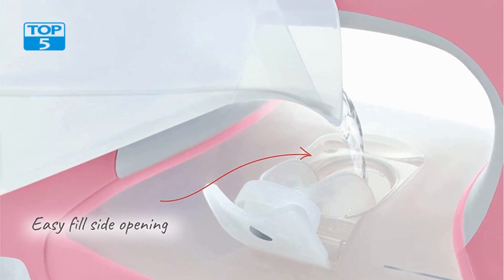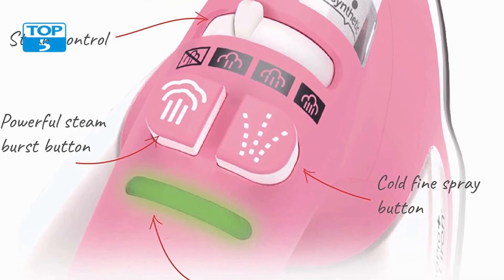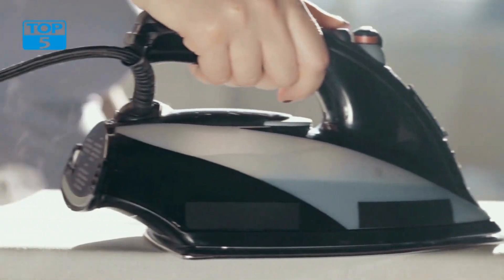One of the standout features is its 1800 watt power, which allows for quick and efficient heating. This means that you can start ironing in no time, saving you valuable minutes in your busy day. The high wattage also ensures consistent heat distribution, resulting in smooth and wrinkle-free clothes.